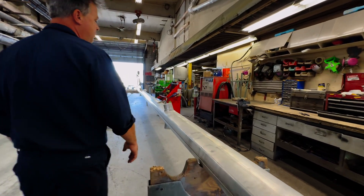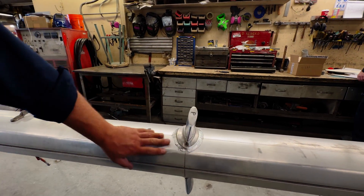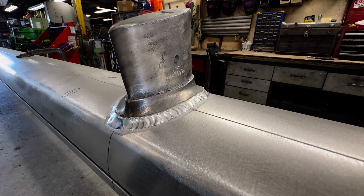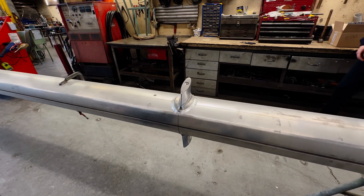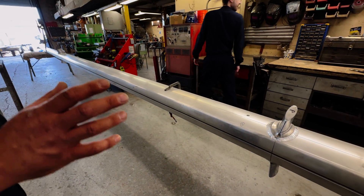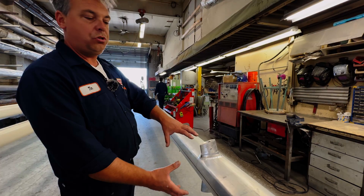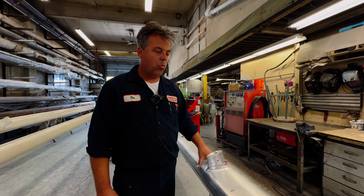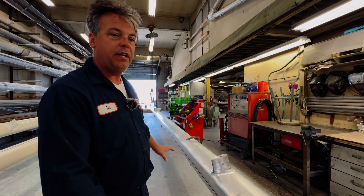Working down the mast, all components are welded on — nothing is bolted, riveted, or attached otherwise. This ensures a strong and reliable fit of the end product. The nice bonus is that any high load points are transmitted to the tube and equalized through the length. Not one single component takes all the shock loading; it works together in uniform.